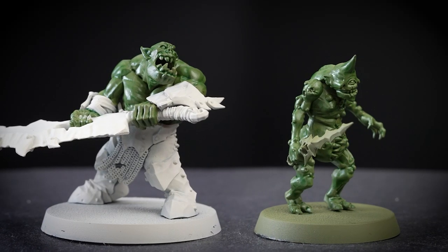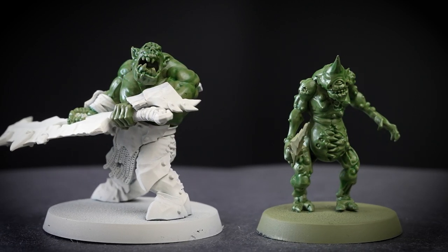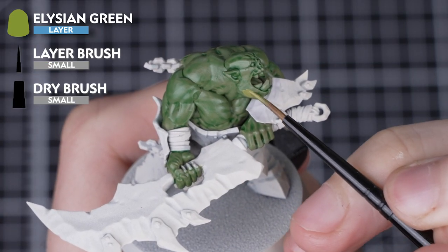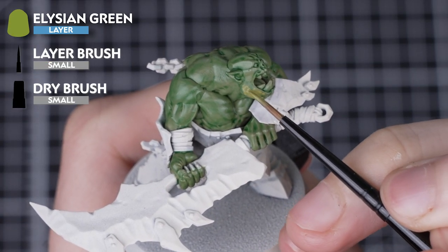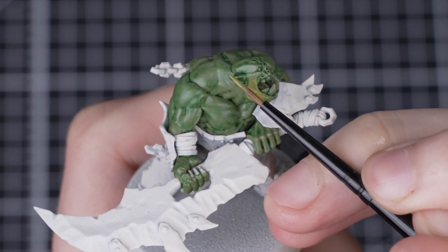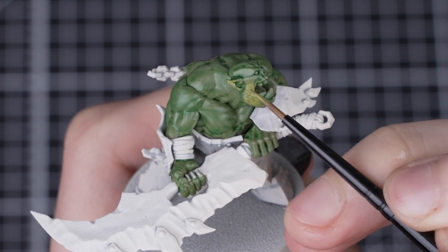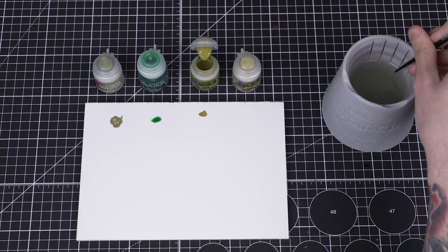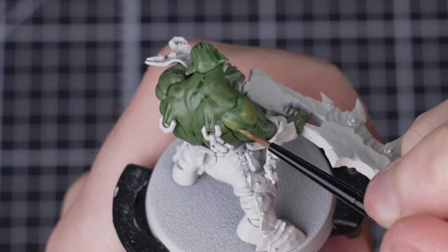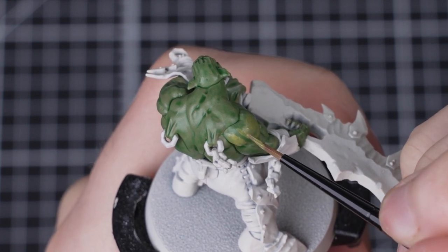The Bale Tang green has fully dried and we can already see that it's really helped to define those muscles on our Brute Rager. Next we're going to layer Alitian green over all the raised areas of the skin, using a small layer brush. Because we only want the paint on the raised areas and want to leave all those recesses, it may be easier to use a smaller brush. Make sure to thin your paint down with some water first and apply the Alitian green in two or three thin layers, letting each coat dry before moving on to the next one.